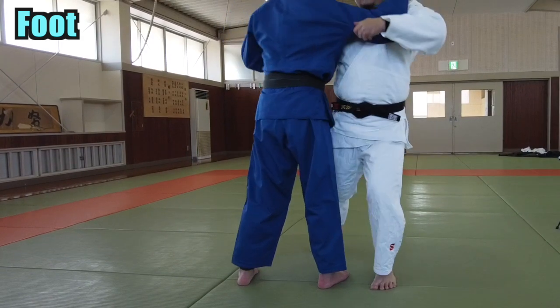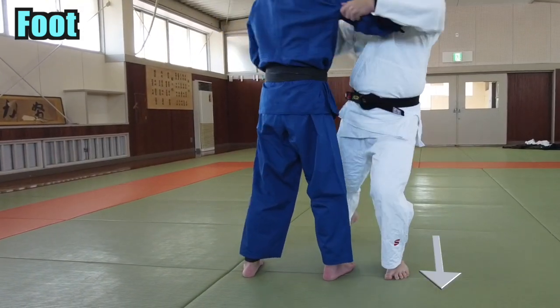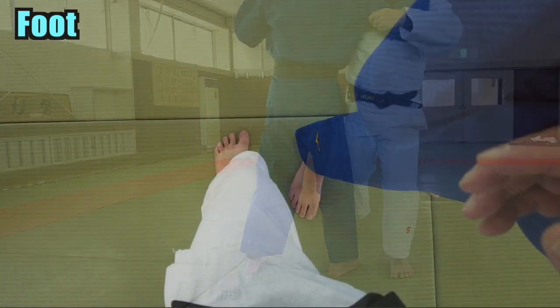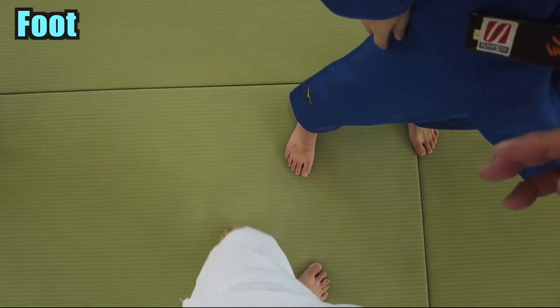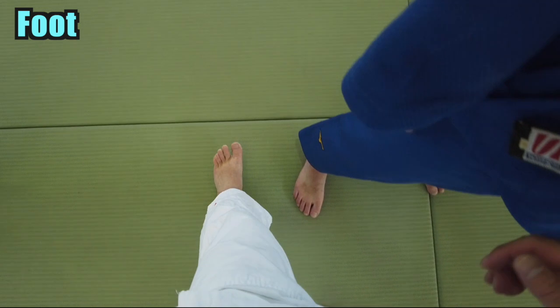Be careful of the direction you step on your left foot. This is the correct direction. Step straight so you do not open up or close too much space. Lastly, it is about the left knee. Prevent your knee from overstretching when you step on it. Bend your knee slightly. My toes are hidden by my judogi when I look down.